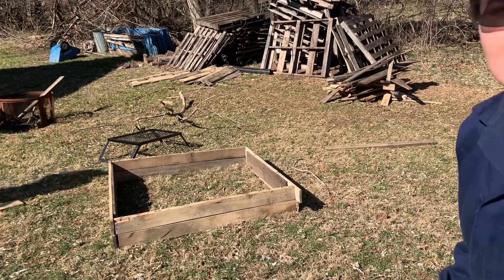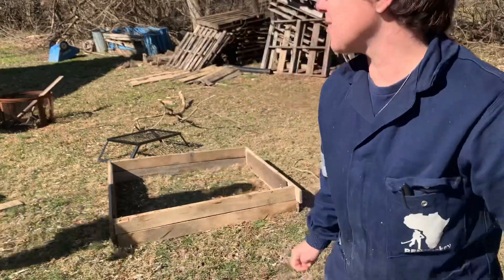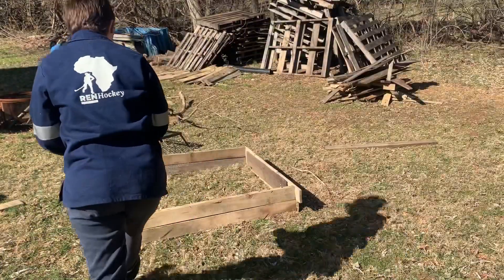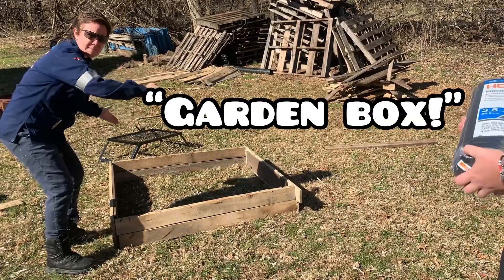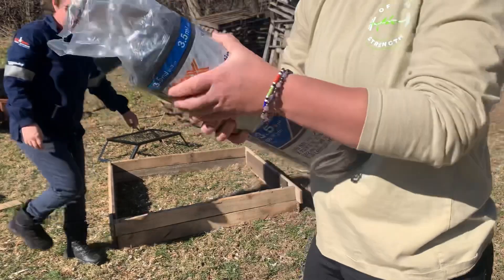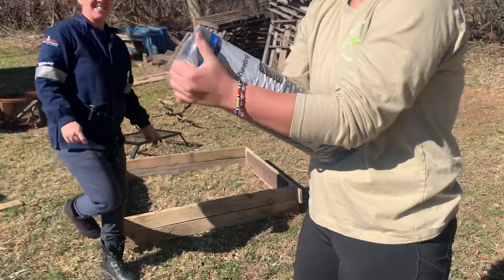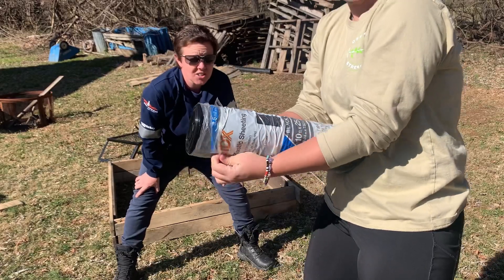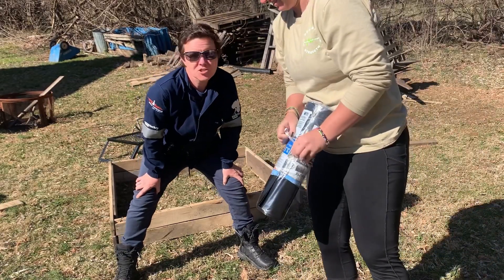Okay, action — what are we doing today? We're putting some plastic sheeting inside the box. Why are we doing that? To protect the wood from moisture.